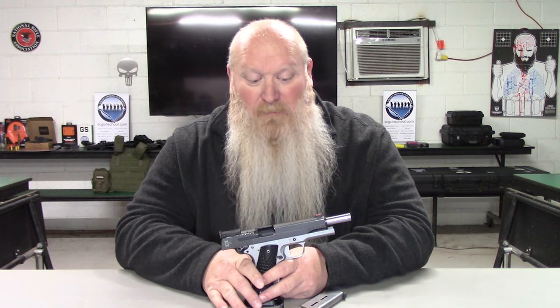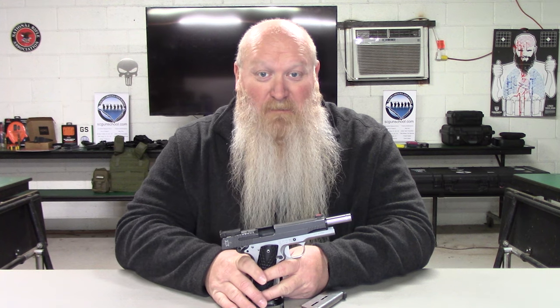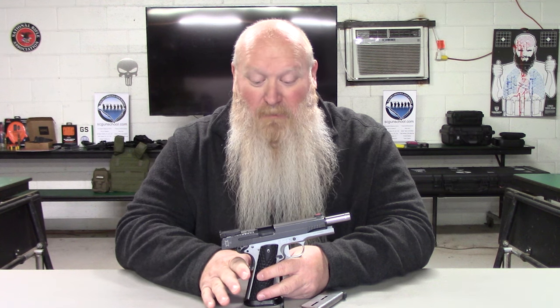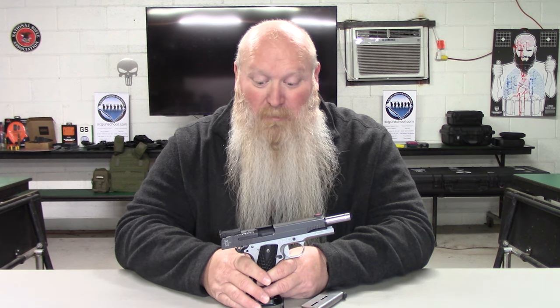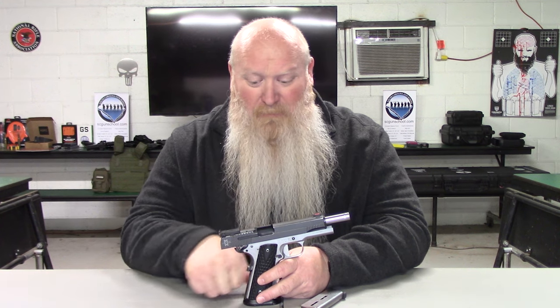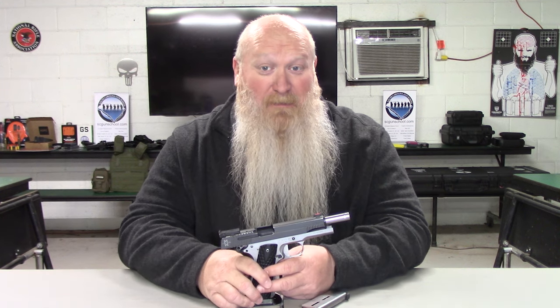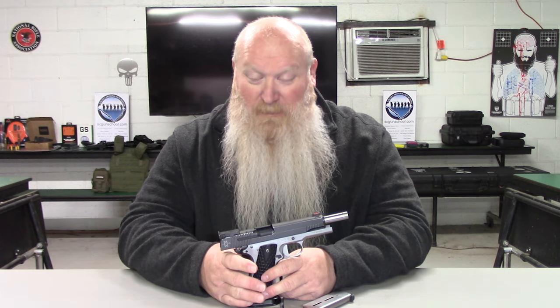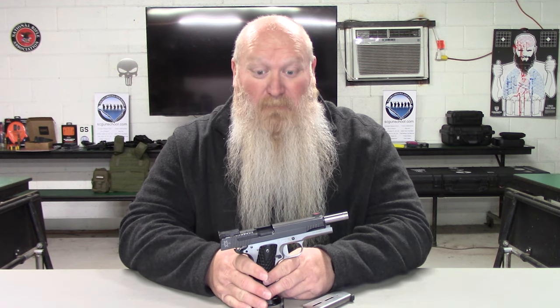Don't sit here and call SIG overpriced if you're going out and buying a $4,000 or $5,000 Staccato — and I'm not saying those are overpriced either, before any of y'all start going in on me. I'm just saying don't drop that kind of money and then say this is overpriced. For what you're getting with this gun it's not overpriced. I have seen them on sale for $1,100 to $1,200, and if anybody's seen them any cheaper please put that in the comments.